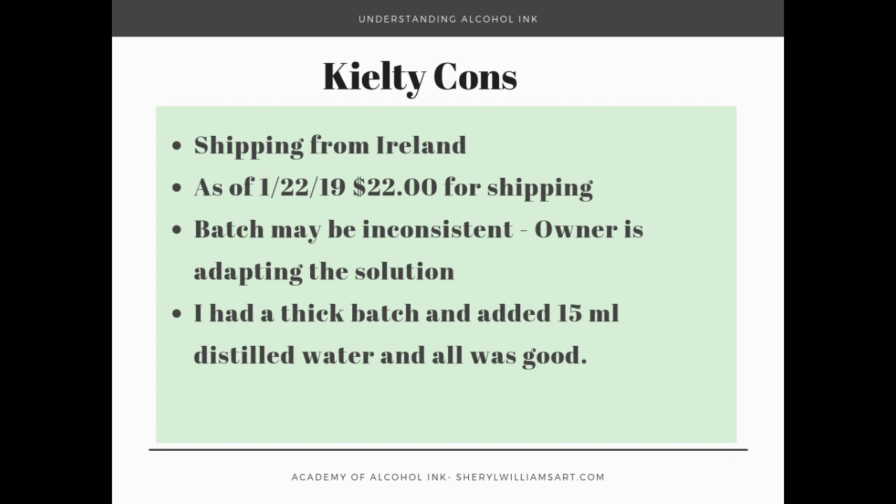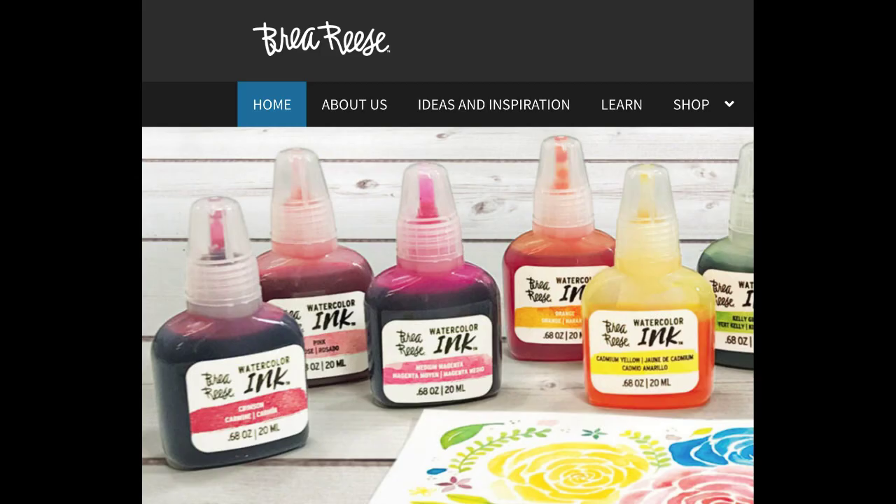When it was done the consistency was kind of like nail polish — it was thin, it spread and moved beautifully, and it dried relatively quickly. I have to say that the Bria Reese inks were really nice except for the cap. The cap's awful but the inks are beautiful. The colors are rich, they move beautifully, they mix beautifully. I'm really happy with these inks.